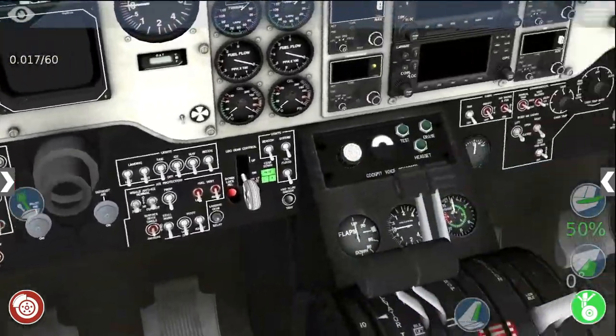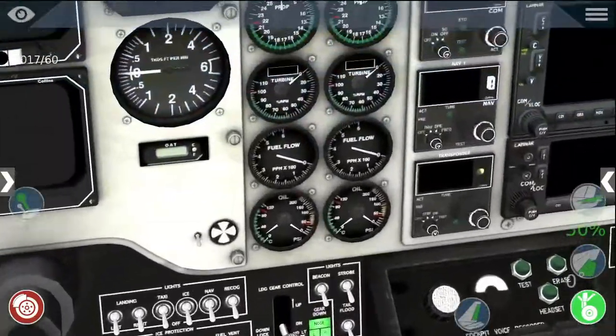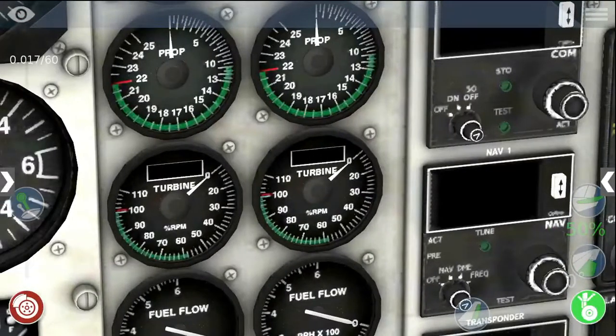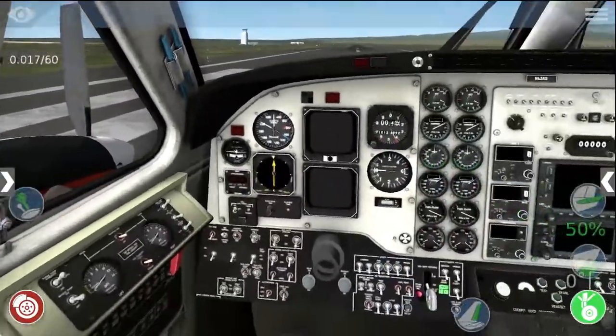There will be a couple of places in the cockpit that I'll be talking about. You see those two dials that say turbine on them — that's how fast the turbine is spinning.